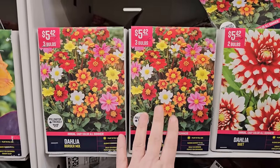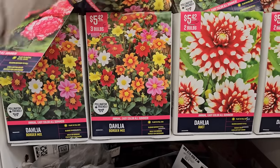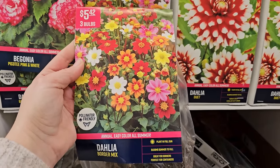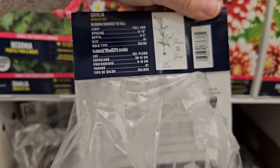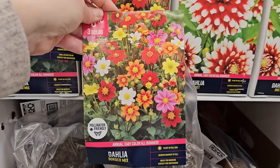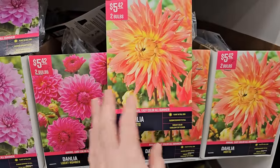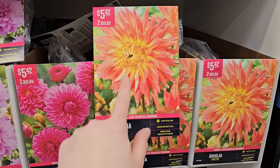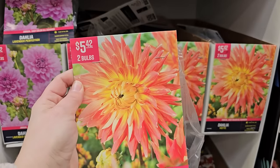Here's a variety called Border Mix — leading me to believe they'll be a bit shorter. It's annual, plant in full sun, blooms summer through fall. These will start blooming in mid to late July all the way until your last frost. This one is 12 to 18 inches — a perfect front-of-border little dahlia in a mix of different colors. Here's also a pretty peachy type cactus-style dahlia with a little yellow in the center — it's called Dahlia Motto, two bulbs for $5.42.